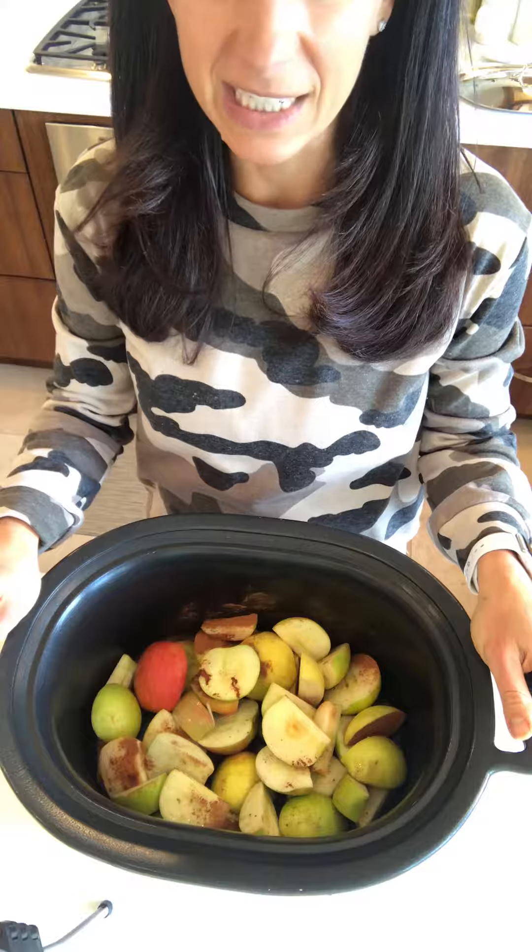This is what it looks like — it's going to go on the crock pot for three hours and it's going to be hot and ready and delicious. That's it, guys. I hope you find this helpful, I hope you have some apples that you want to use, and give it a try. Bye for now, bye bye!